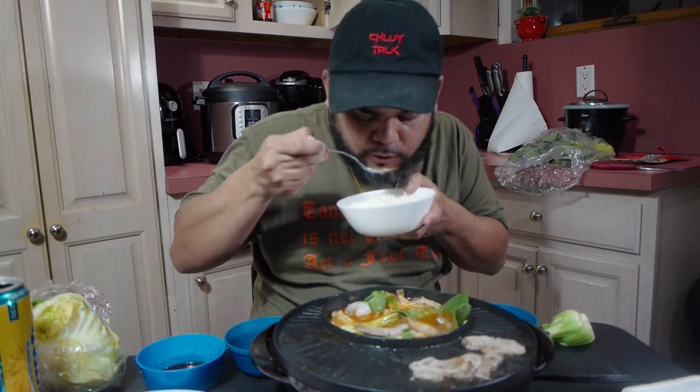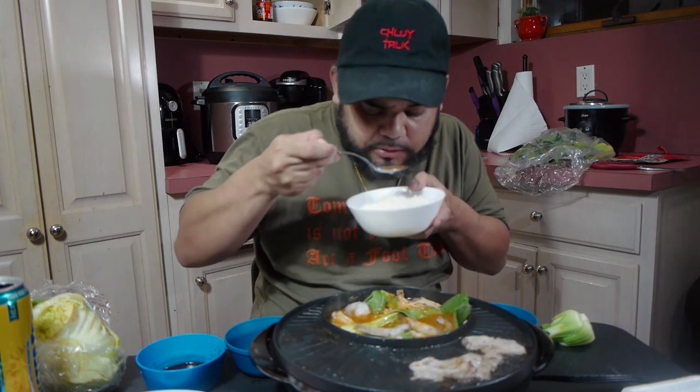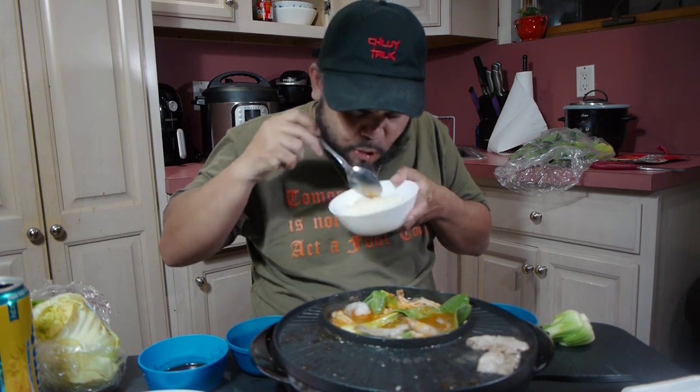Let me just eat right out of the pot since I'm the only one eating it. It's not double dipping if you're the only one eating, right? Washing it down with some Twisted Tea — mm-hmm.